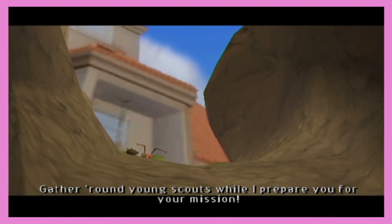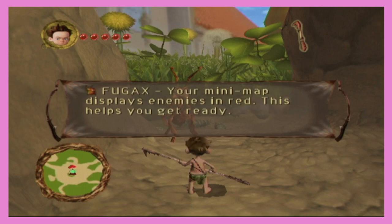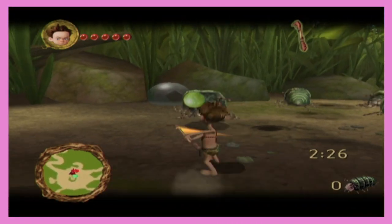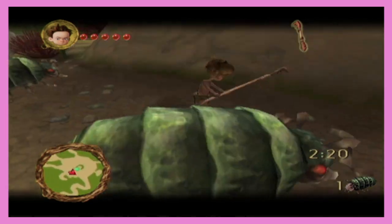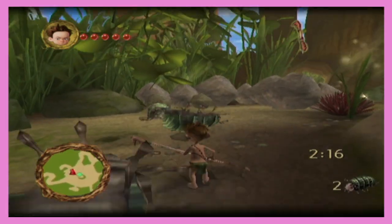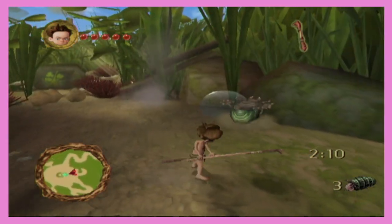Prepare you for your mission — look at this, a cutscene! Defeat 20 pill bugs. Destroy your ops. I got this. There is a lock-on system. Why is it so big and green? It's like Elden Ring. It is like Elden Ring — like Elden Ring but you actually know what you're doing instead of just randomly walking around.